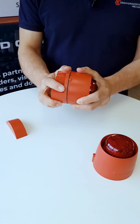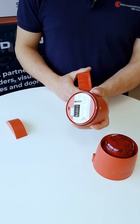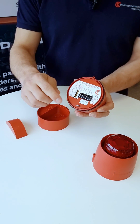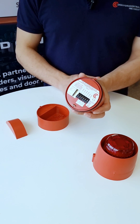Deep base variants also importantly come with an O-ring fitted to the product. This achieves an IP65 rating when correctly installed. You'll see again the grub screw for locking the sounder beacon into the base is included as part of the product.